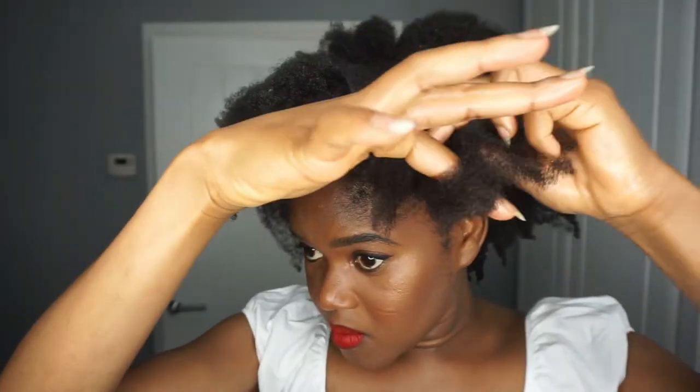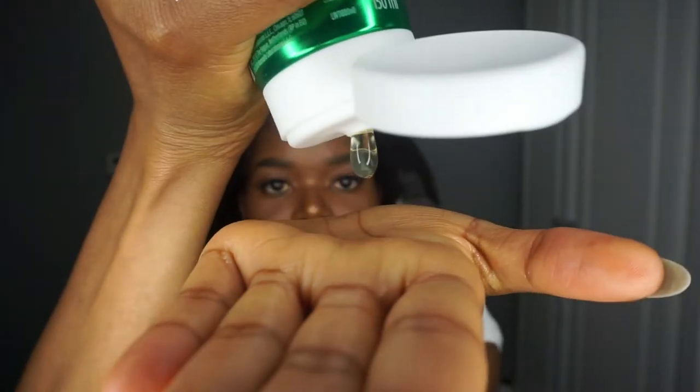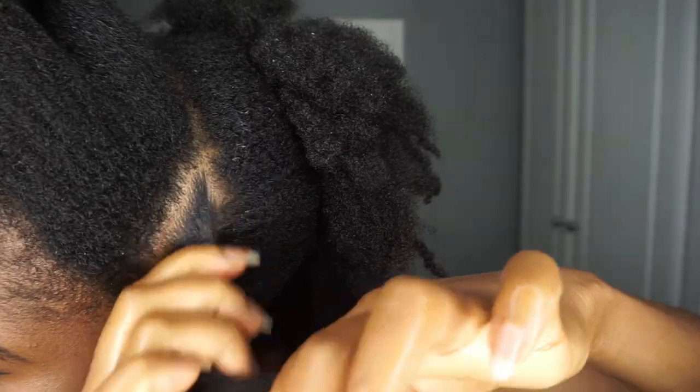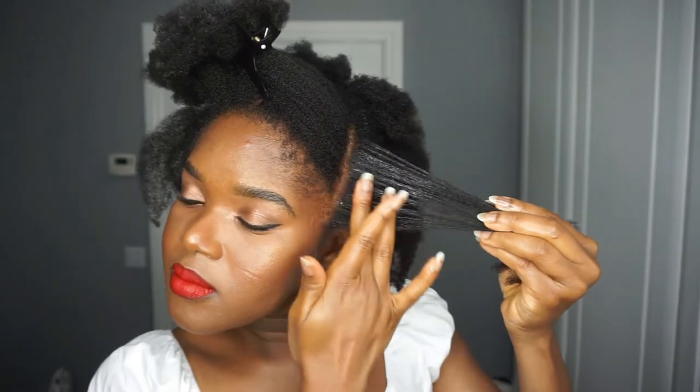I'm going to be doing flat twists, so I'm going in with the castor oil grip gel. This gel is literally the truth — it gives a very strong hold and it's not drying. I loved it so much that I bought some and did a giveaway with it after my ad with ORS. I usually follow up with the argan oil just to make sure it doesn't create a cast, and also for moisture and protection in case it did give a white cast.